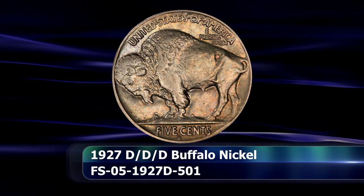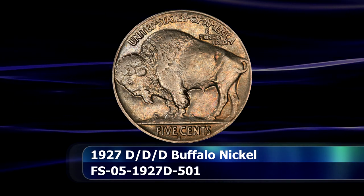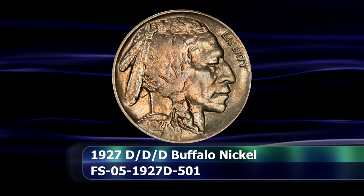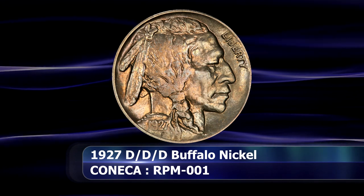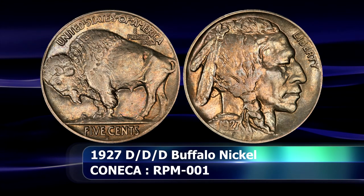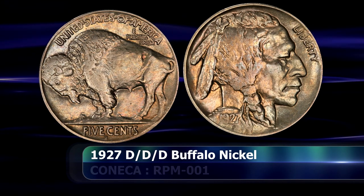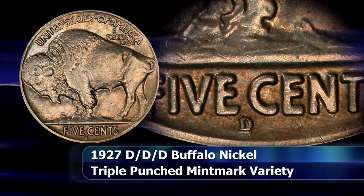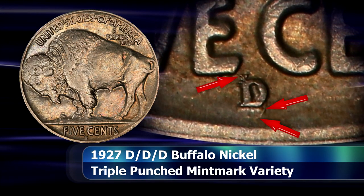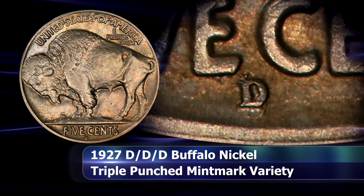From there we jump ahead nearly a decade — well more than a decade really — to 1927, where the Denver Mint delivers a solid repunched mint mark variety for us to find. Technically it is a triple punched mint mark, as this is the 1927 D over D over D coin. The exact sequence is not certain, but it does seem that the initial D was placed far too low, or nearer to the rim. The second impression was placed almost touching the letter E of FIVE, and then finally the mint mark was positioned in the Goldilocks position where we see it now.